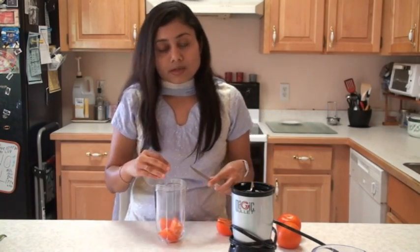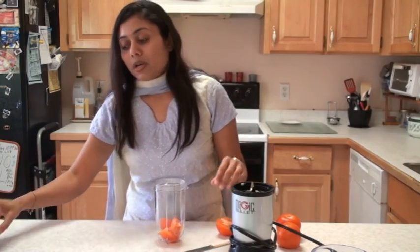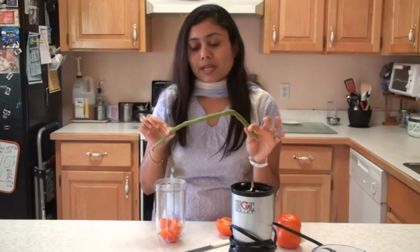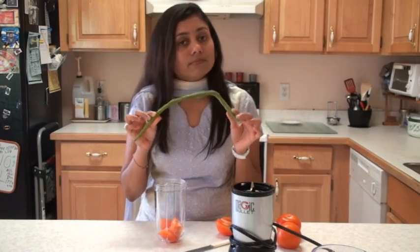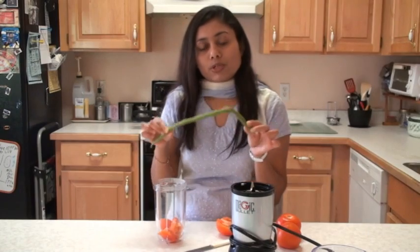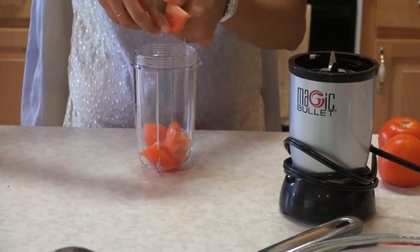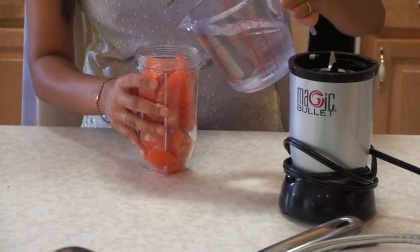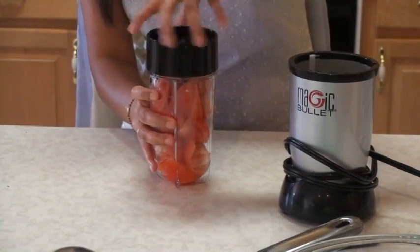I'm going to make this curry in a pressure cooker today, but you can make it in an open pot as well. This Saragwani Singh, the drumstick, takes a little while to cook — that's why I prefer the pressure cooker. But if you don't have one, don't worry. You can boil it in an open pot. Add a little bit of water and now I'm going to make the puree.